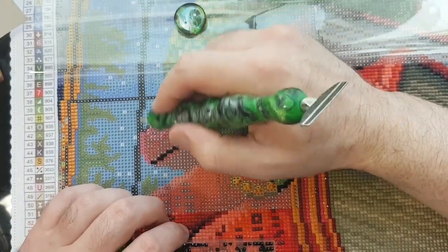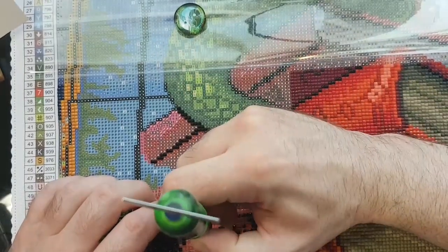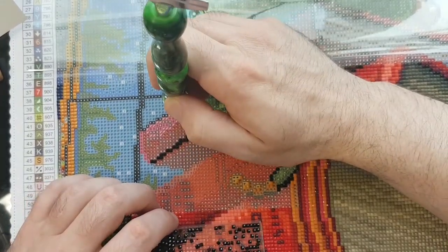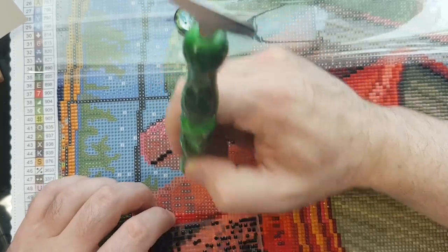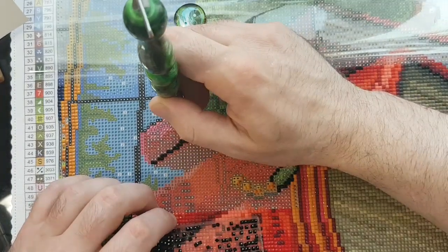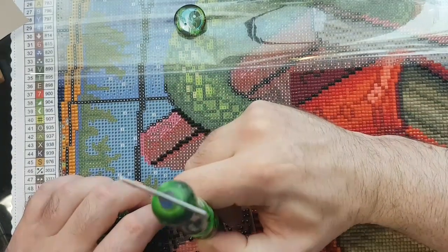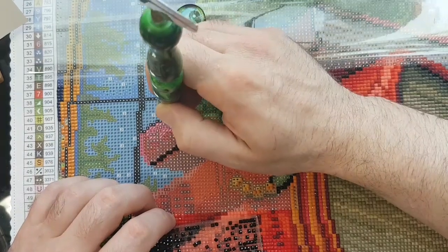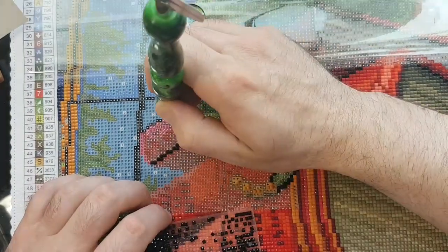We've got window frame too, but I'll just trace the Draggling's tail for now with the 310. I'll do the outline of the books too, wherever there is 310 in this section. I'll get the 310 over with.